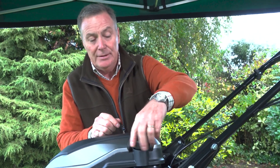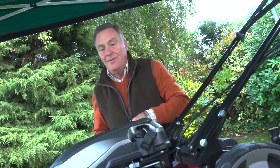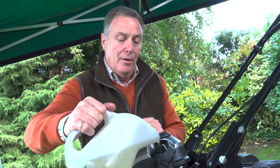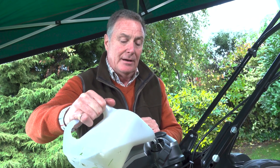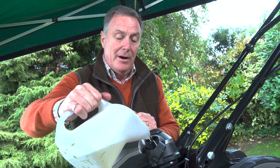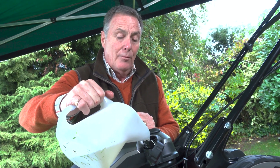Now we can put some fuel in. This one uses unleaded petrol — E10 fuel — which is perfectly okay, but with E10 fuel it doesn't last long, so it needs to be fresh petrol. You shouldn't leave it in the mower for more than 30 days. At the end of the mowing season when you're going to put your mower away for winter, you need to either drain it off or run the engine until you've used it all, so there's no petrol in the pipes or the carburettor.